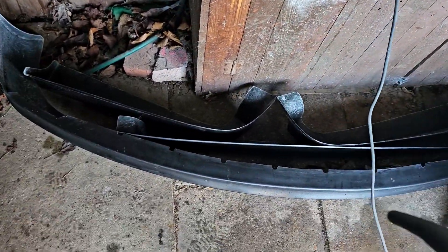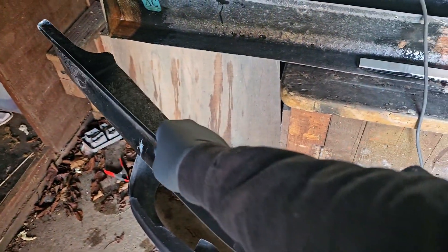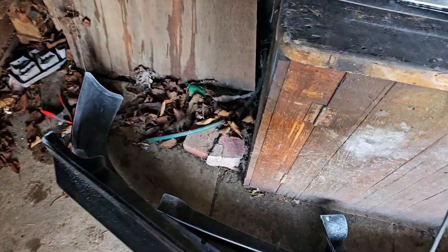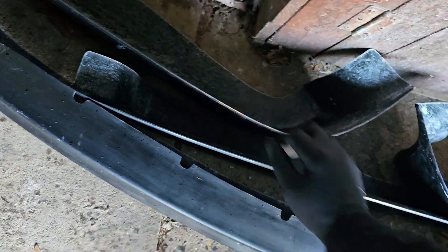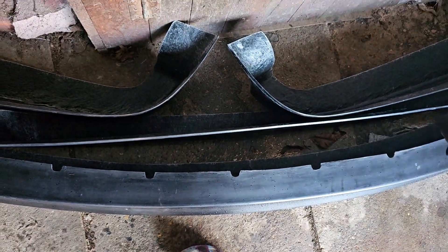So that was a huge relief. These bits are the side spats that sort of sit like that on the side of the rear bumper and go around. That's obviously where the exhaust sits. And then you've got the rear bit — so that's your side bit, that's the middle bit of the rear, and that's the other side bit.